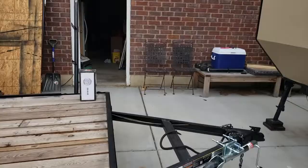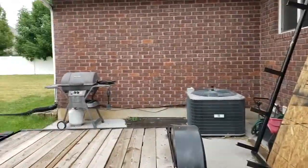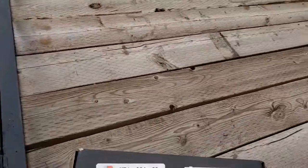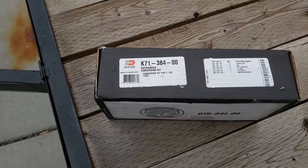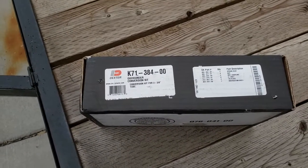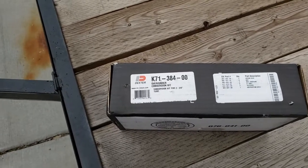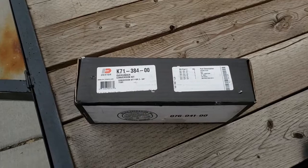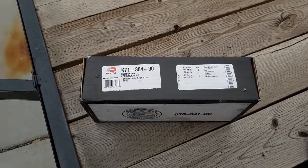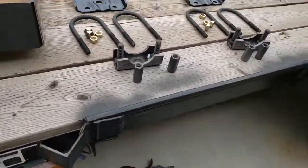So what I've done is gone online and purchased one of these Dexter conversion kits. This is an over-under conversion kit, and it allows you to take the axle and move it from above the leaf springs to below the leaf springs. That's what my project is today — let's see how far I get and let's get to it.